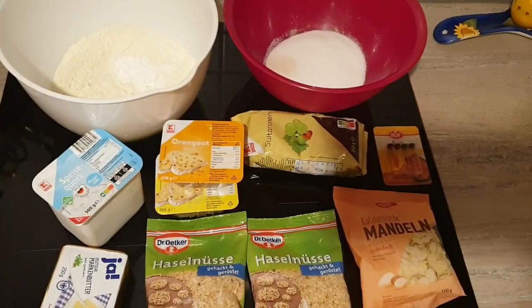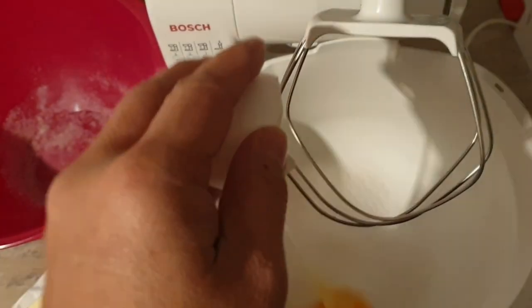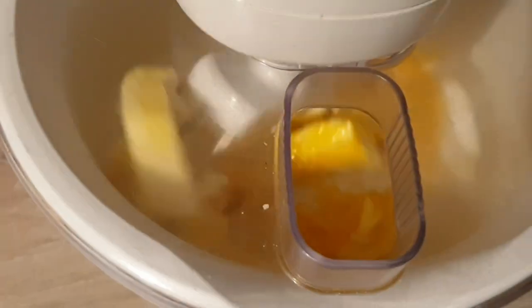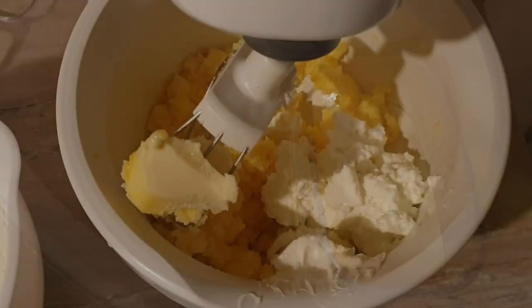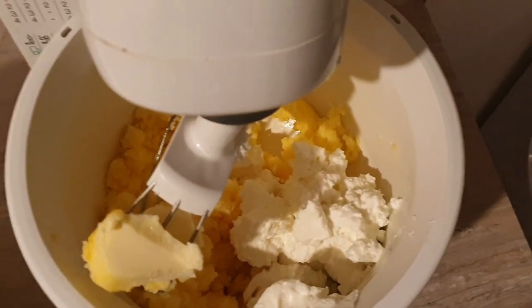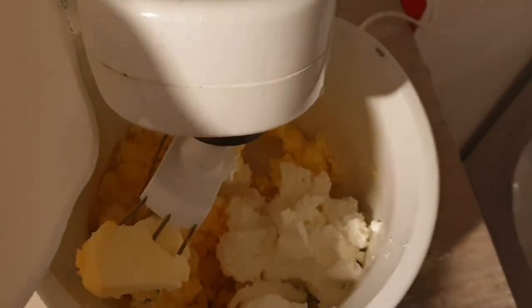Here are the ingredients for our Christmas Stollen. We add butter, egg, 200 grams of cork and sugar, and then we're going to add the flour.